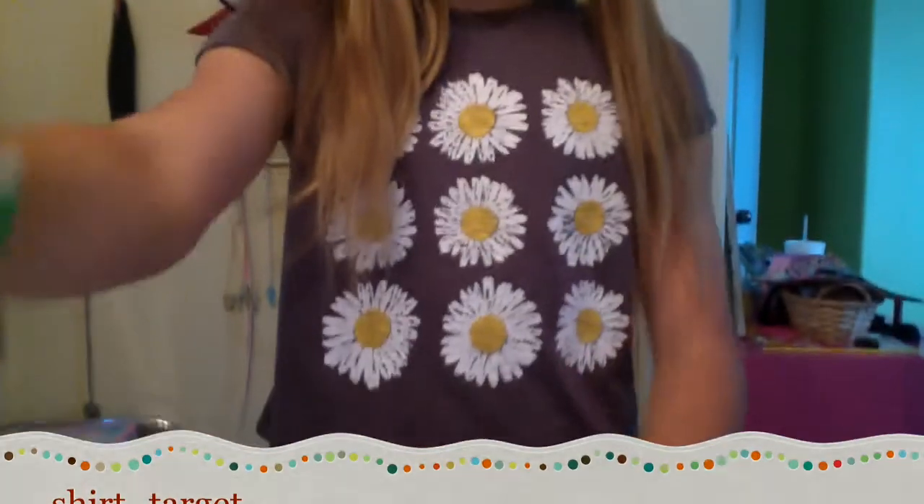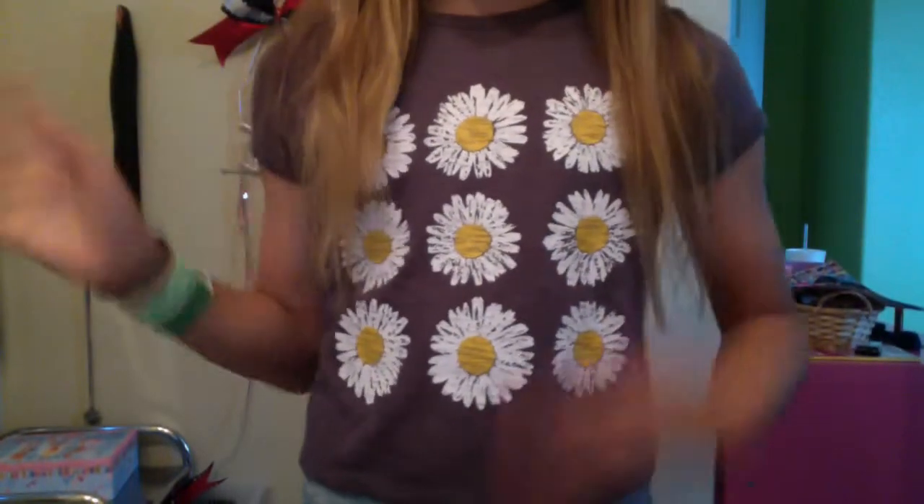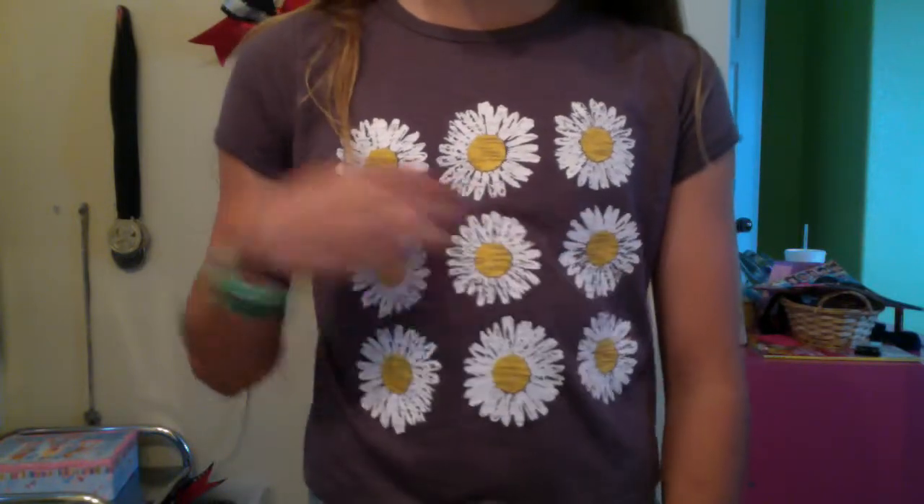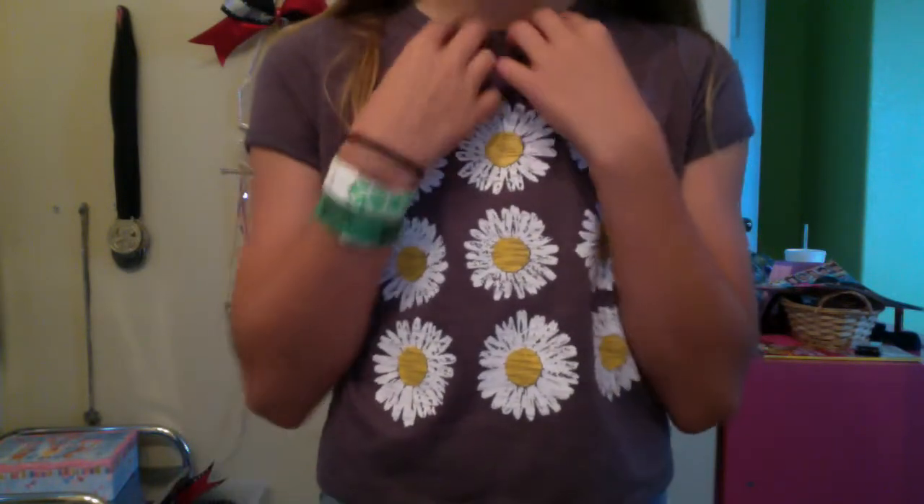So first, we're going to start with this shirt. My shirt is from Target. I don't know if it reminds you of the Brandy Melville daisy shirt, but it reminded me of it, so I decided to get it. And it just has nine daisies on it, and it's gray.